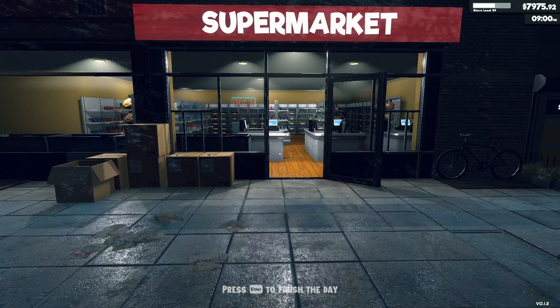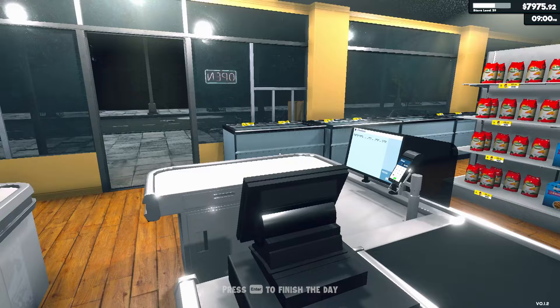Hello again, everyone. Thank you for joining me. I hope you're all well. So back in Supermarket Simulator, and I'm excited to say there's been an update.